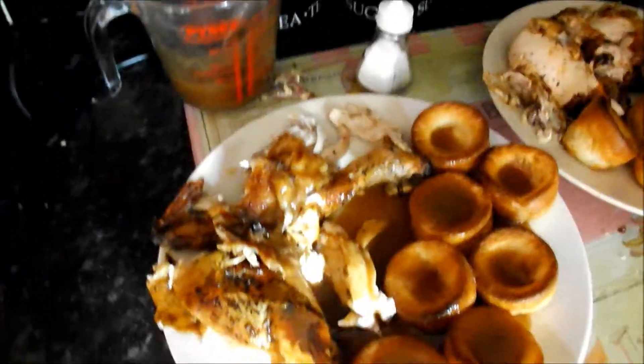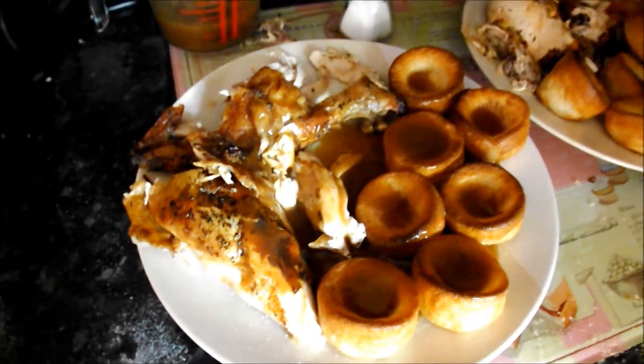So this is tea for tonight. It's just the roast chicken with Aldi's Yorkshire puddings and some Bisto chicken gravy.